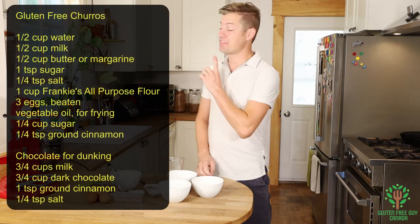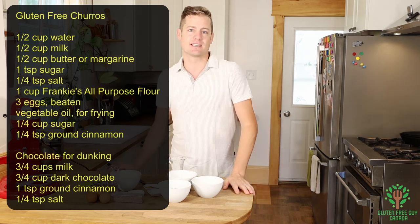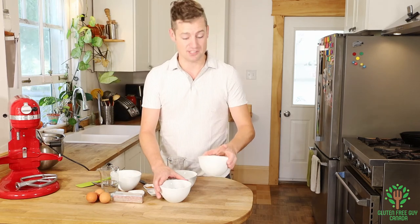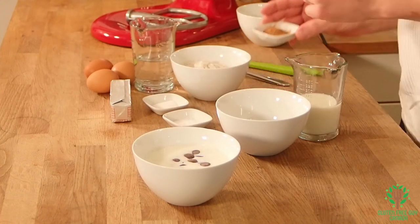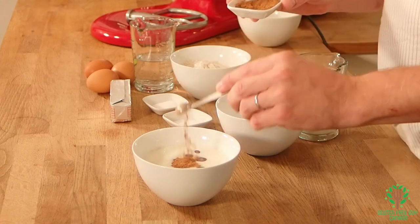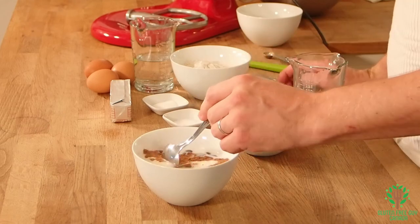As you can see, these are just the ingredients. If you want the full description, you can see it down below. So we're gonna start by making the chocolate sauce. We've got some milk and I'm gonna pour in my chocolate and put in a quarter teaspoon cinnamon, and then we're just gonna stir this up.